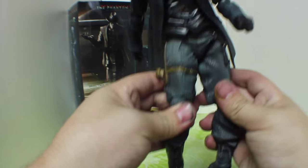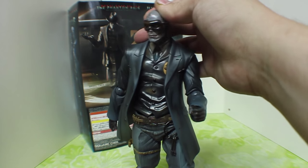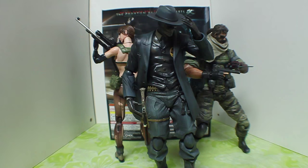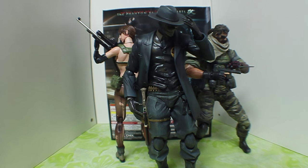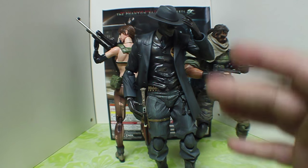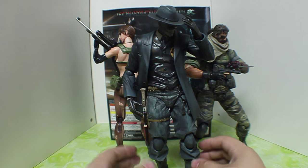So that is pretty much it for the articulation. We'll go ahead and get him into some poses and get him with the other figures in the Phantom Pain line. Here it is with the other figures in the collection. If you have comparable figures — something close to this or even something cooler — you end up having a really cool scene with Skull Face, Snake, as well as Quiet. Quiet looks awesome in the background with the sniper rifle, and Snake with his action pose. But we're focusing on this guy in the front — Skull Face — and with his sawed-off shotgun on the side, he looks super cool.